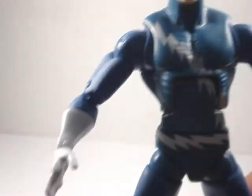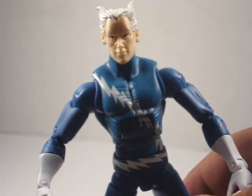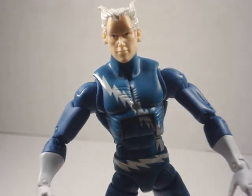Overall, the detail I'd probably have to give an eight. Articulation is definitely a ten. Quality, I'll give it a ten. Availability — this particular Hasbro wave was pretty easy to find, so that's definitely a ten. So overall, the figure itself is a good nine.